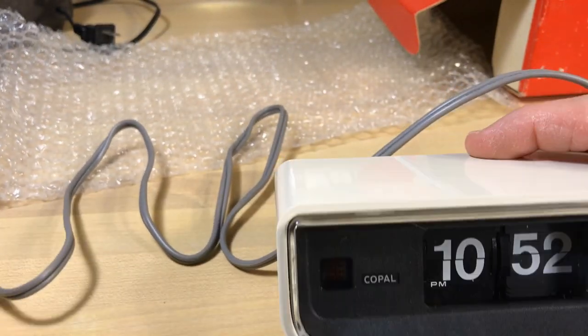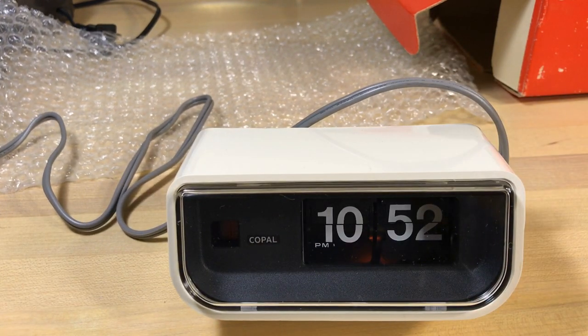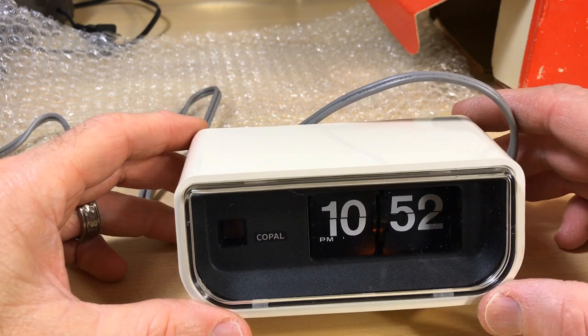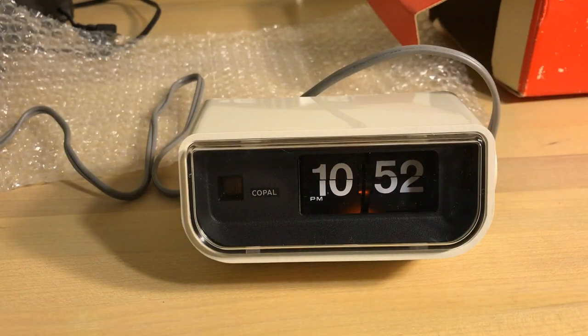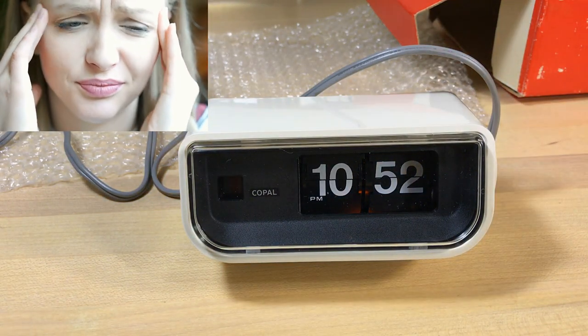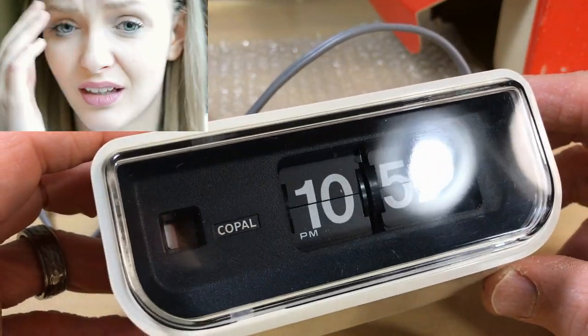So yeah, it looks like we've got a new in-box. We'll plug it in and make sure it works. You would expect it to work great because the bulb would be nearly new or unused. Let's check that out. Oh yeah — that's what a clock is supposed to look like. A new clock, that's what I like to go for. Sorry about that, it is kind of bright.